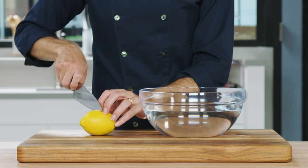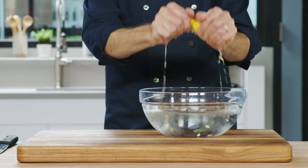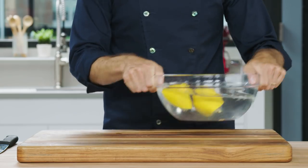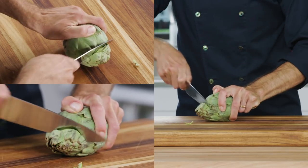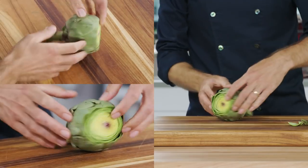The first thing you'll want to do is squeeze a lemon in two quarts of water — you'll need this later. Using a sharp chef's knife, cut off the top quarter of the artichoke. You can save it for vegetable stock.